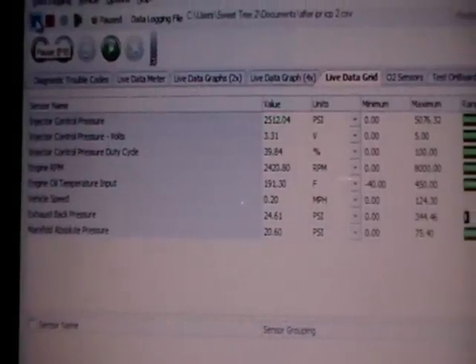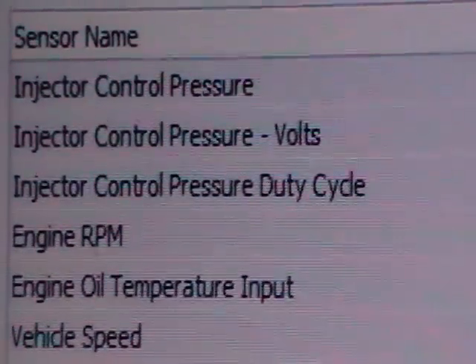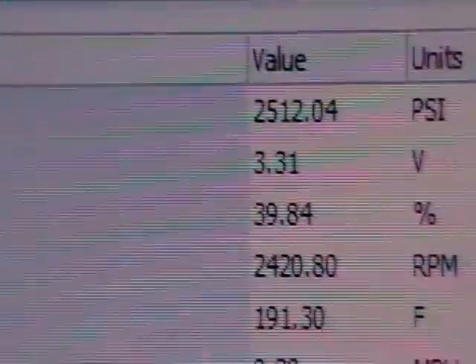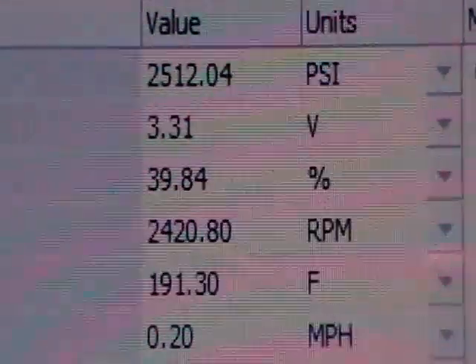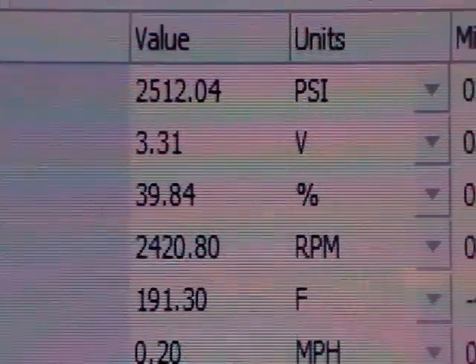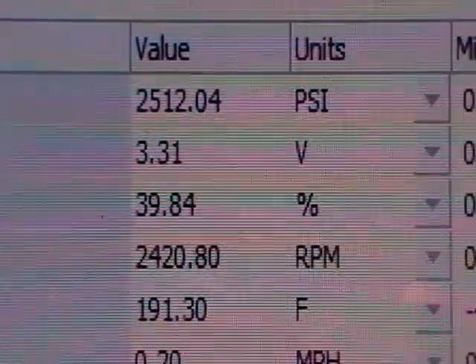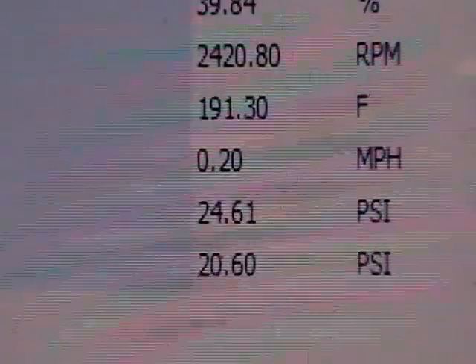This is after we replaced the ICP and the IPR using Auto Ingenuity to measure readings. Our injector control pressure is the very first one and engine RPM is the fourth. Stepping on it pretty good, we were at 2500 PSI on injector pressure and 2400 RPMs, with a duty cycle of 39.84%, which was much better than before. On the very bottom was our exhaust back pressure, at 24.61 floored, and that was after we had cleaned it.